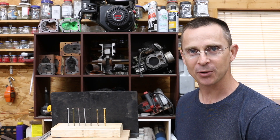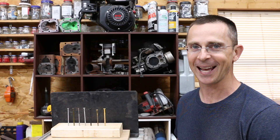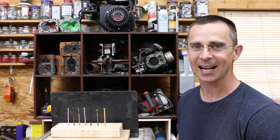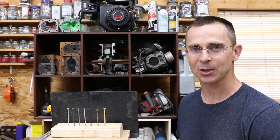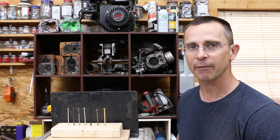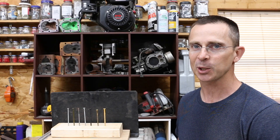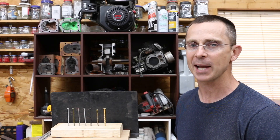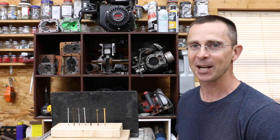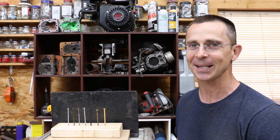A big thank you to everyone who requested shear strength testing. I learned a lot from each of these videos, especially trying to design the test — it can be rather challenging figuring out how to set up the test jig to get repeatable, accurate results. I'm always looking for future video ideas. All my video ideas come from viewers, and I do read every comment and reply to as many as possible. Thanks so much for watching — please take care and I look forward to next time.